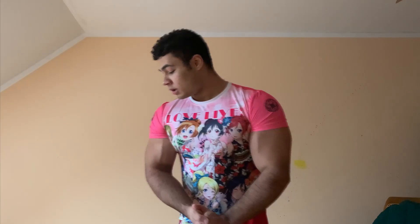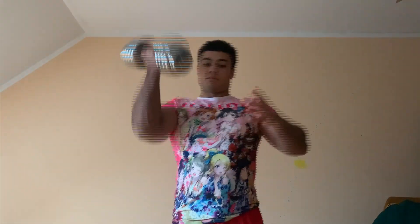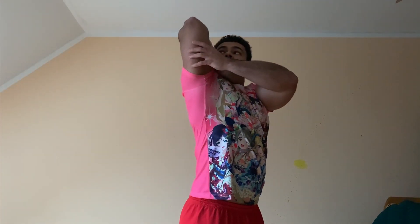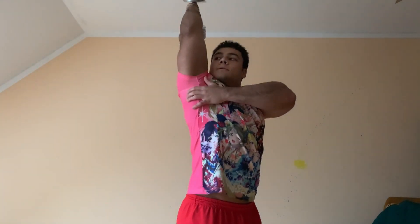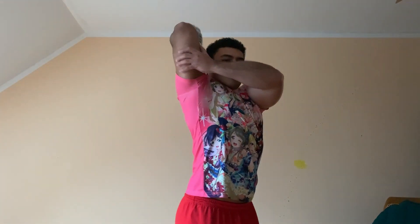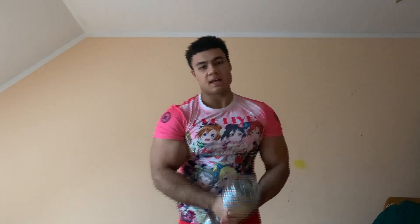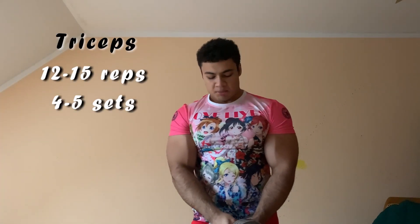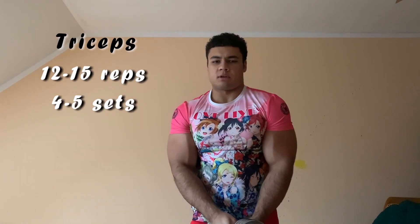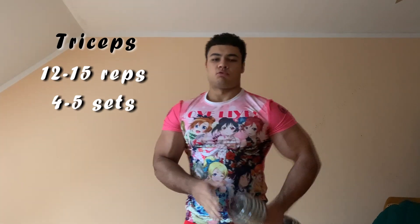Our biceps is done. Now we're training our triceps. The first exercise — take the dumbbell, pull it like that. Again, 4-5 sets; most of the times I do 5 sets on everything, just to get everything out of it, and 12-15 reps.